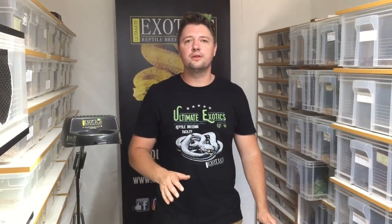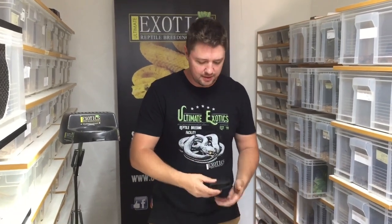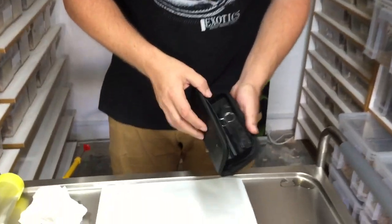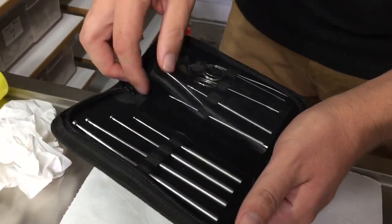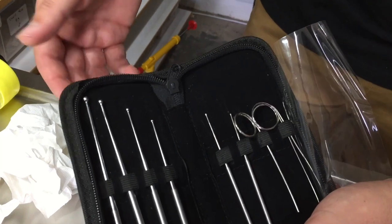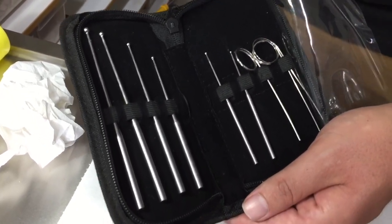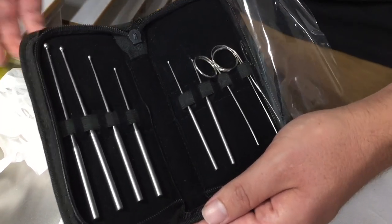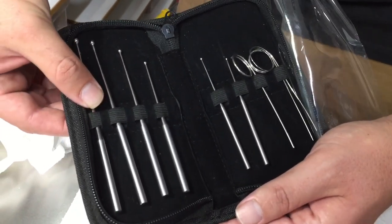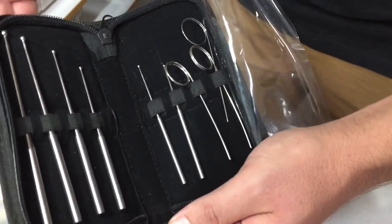Before we start showing you how to sex snakes, let's talk about the probes so you can understand them better. This is our probe set at Ultimate Exotics, which comes in a nice pouch to keep them clean and hygienic. We have larger probes and smaller probes — we determine which to use based on the size of the snake. For larger snake species like bigger pythons we use the bigger probes, and for smaller species right up to hatchlings we use these fine little wire probes.